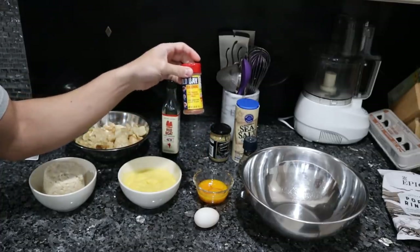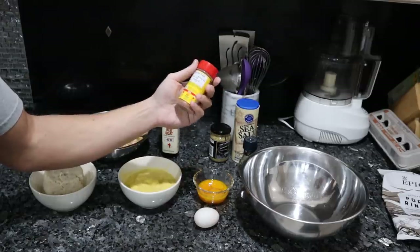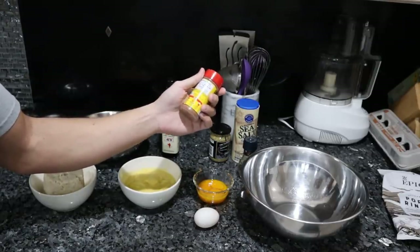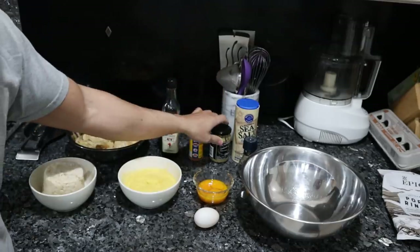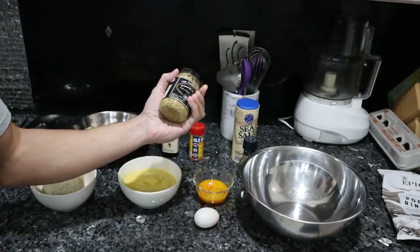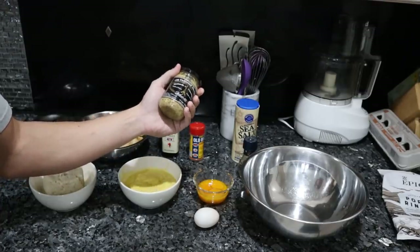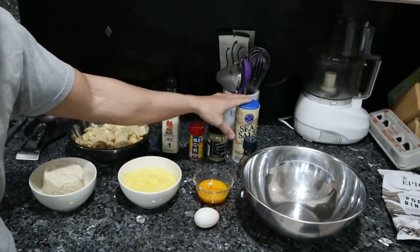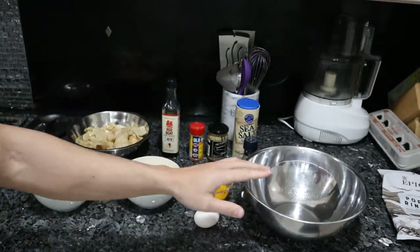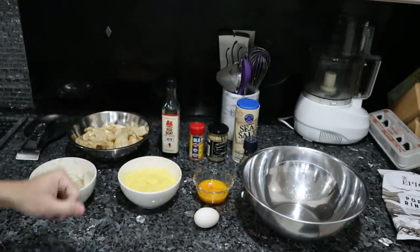A very classic crab seasoning — Old Bay — and you could try to replicate this with high-quality organic spices: celery salt, red pepper, paprika, black pepper. Of course we have mustard; I use a Dijon-style mustard from France that has minimal ingredients — just mustard seeds, water, sea salt, and vinegar. Of course we have our salt and pepper for seasoning. You guys are going to need a food processor, a bowl to mix this, as well as some butter and a frying pan to cook these in afterwards.